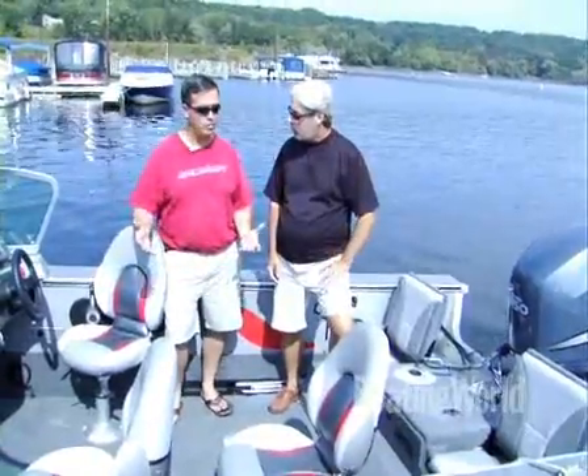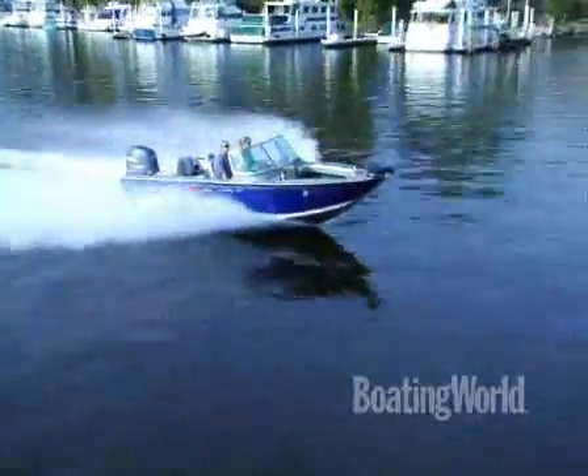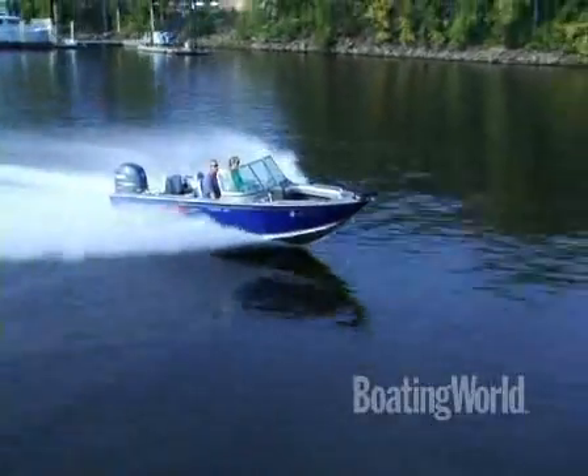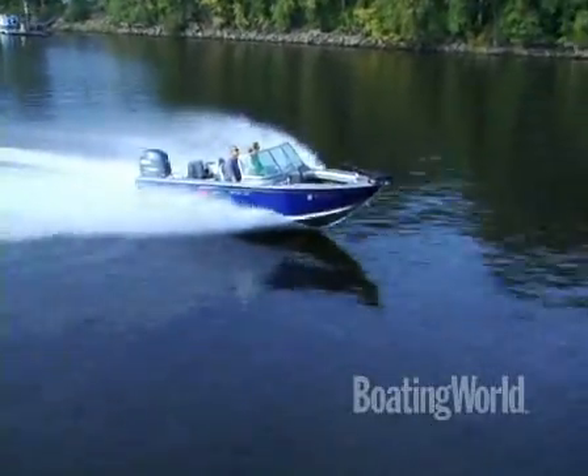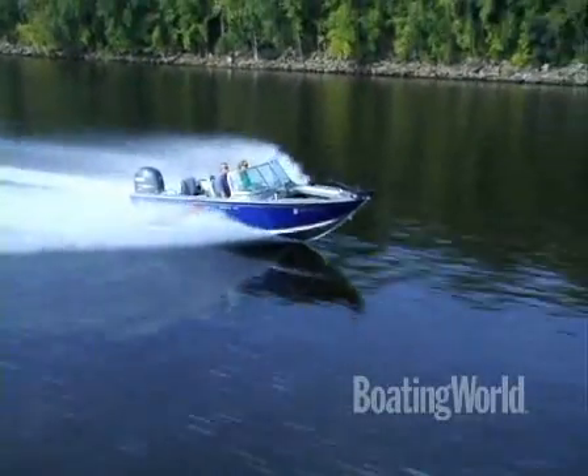First of all, our hull is twin plated — it's called the 2XB hull. It's .1 and .1, so it's extremely durable, extremely stable. Especially when you're doing the banking and stuff, you're not going to feel that bouncing. Very, very durable. They all ride great too. Extremely dry.